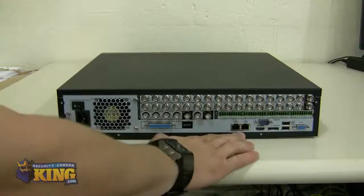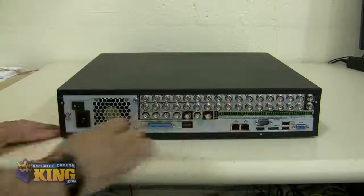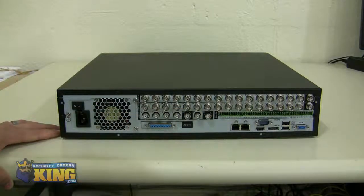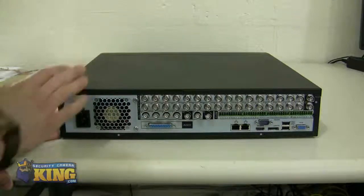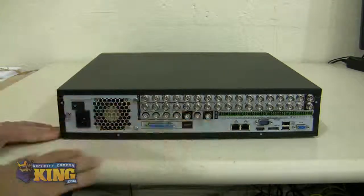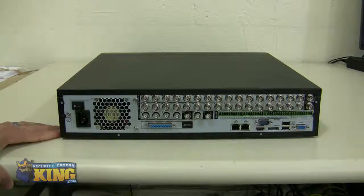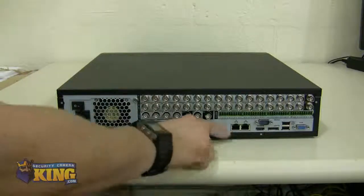You will see that this unit has dual NIC cards, and these dual NIC cards are gigabit capable. You can put it on a gigabit switch for faster speed. One of the main features that differentiates this DVR from others is the dual gigabit LAN — you can configure fault tolerance, round-robin, multi-address, and so on.